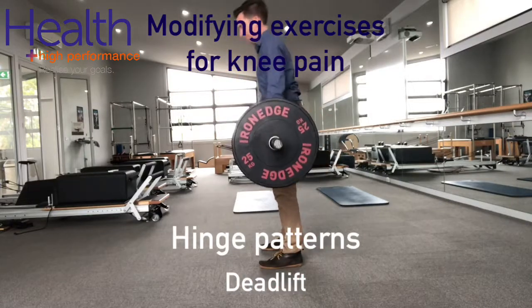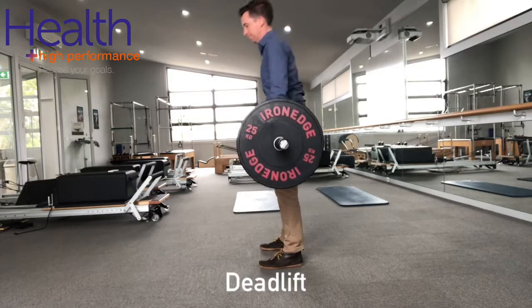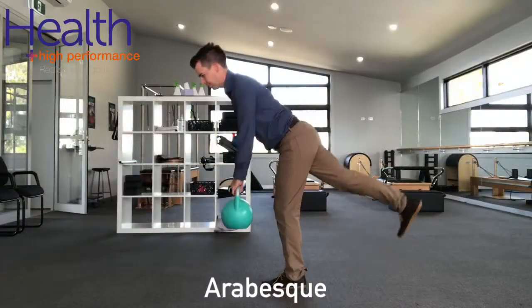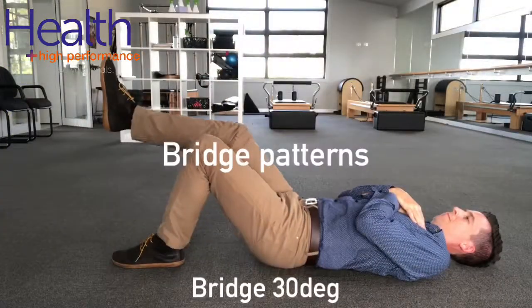Suffering from knee pain? Here are some great alternative exercises to keep you moving in the gym. Firstly, hinge patterns are usually well tolerated, so these can be continued to be performed. These include deadlift variations and arabesque exercises.